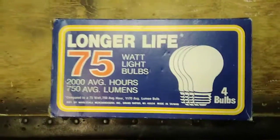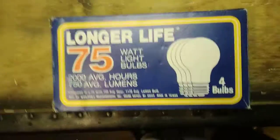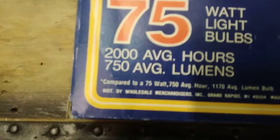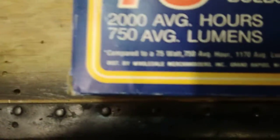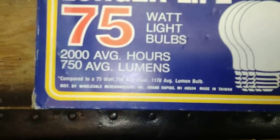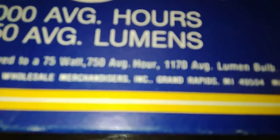We have longer life 75 watt incandescent light bulbs — amazing! We'll take a look at this wonderful packaging. These are really old. I don't know, made in Taiwan, distributed by — it says something about it right there — Grand Rapids.